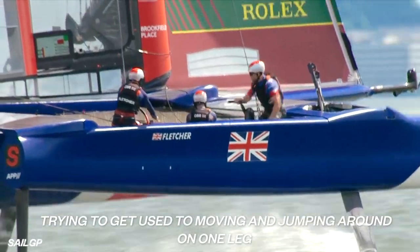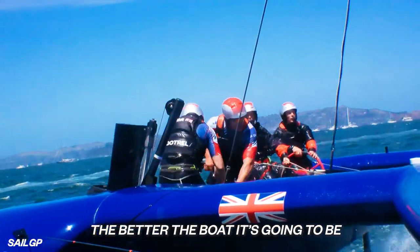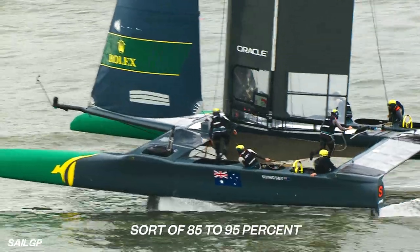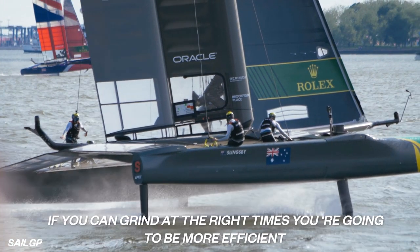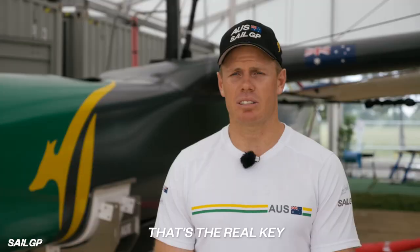A lot of the agility training is trying to get used to moving and jumping around on one leg. The quicker you can get back into the cockpit, the better the boat's going to be. In a typical race, our heart rates are averaging from 85 to 95%. The quicker you can lower the heart rate, the better you can do your job. If you can grind at the right times, you're going to be more efficient and save more power for when you need it — so that's the real key.